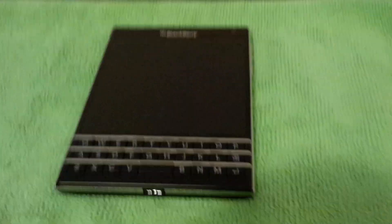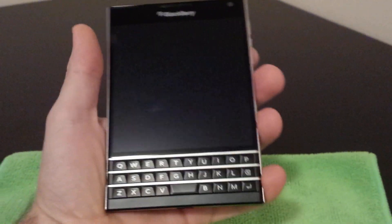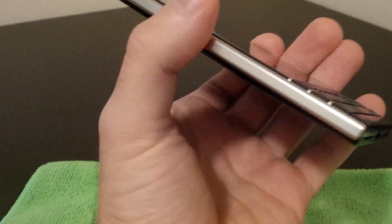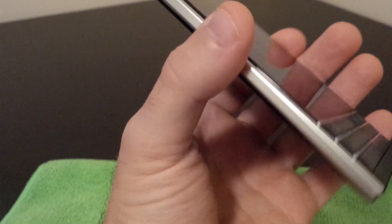Let's start off by talking about some of the hardware. We've got the BlackBerry Passport right in front of us. It's pretty wide in the hand — this is it in my hands. I've got pretty average-sized hands and it does fill it up pretty well.